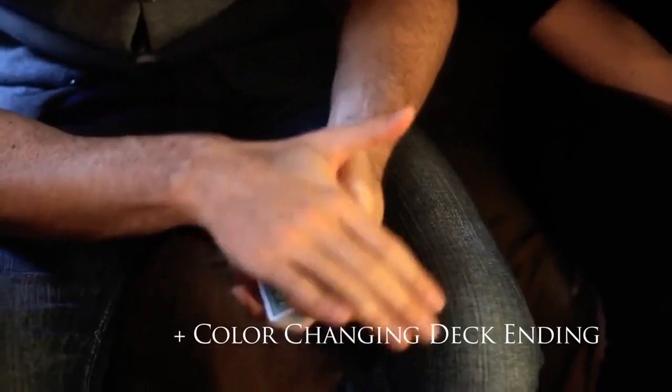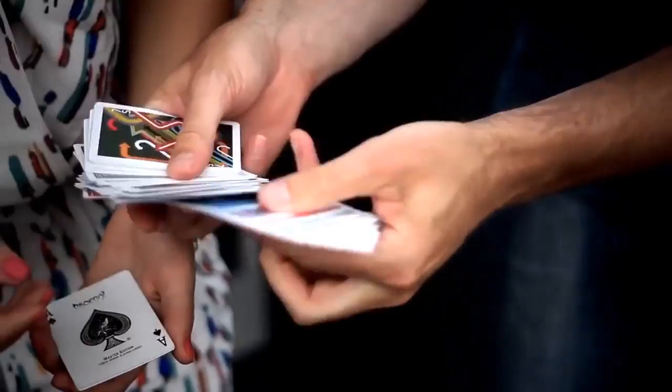Every single card — every single card is different. Even the ones in your hand. You turn them over. Even those cards.